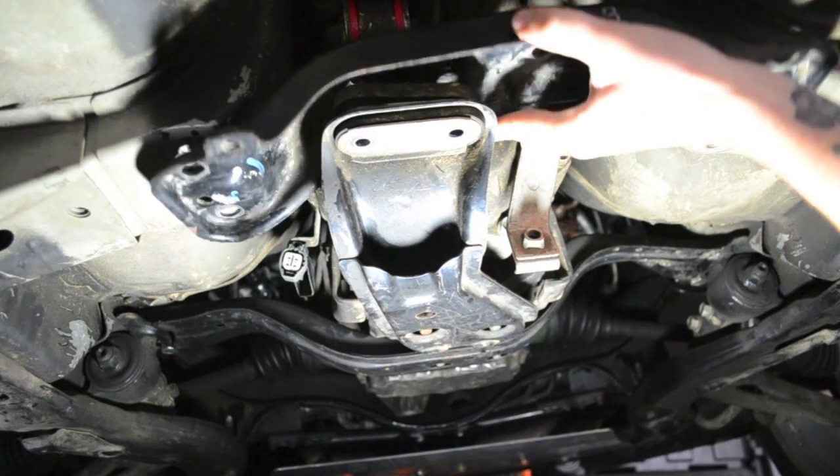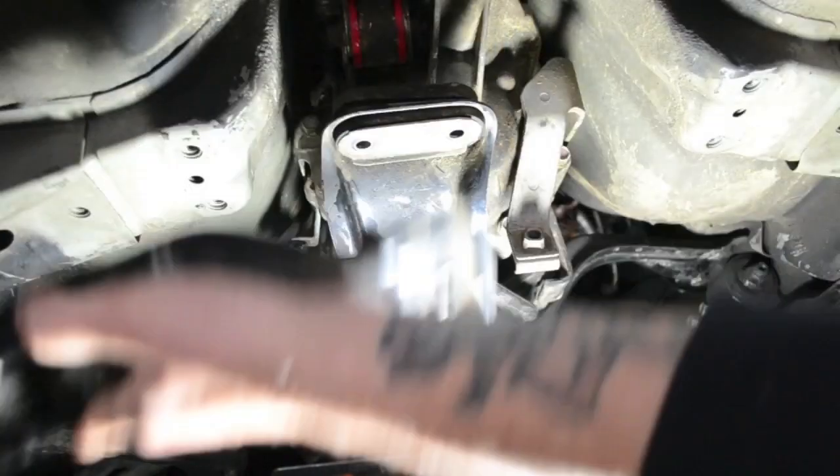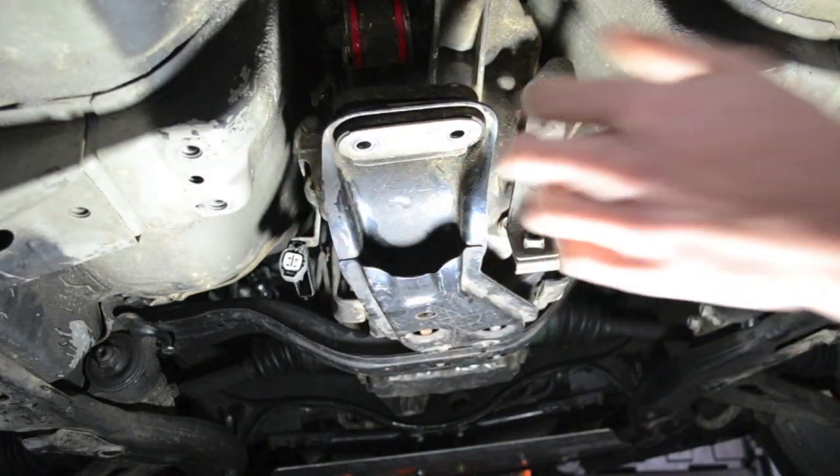Then to pull this out, pop it over here, and when your downpipe's still in, just slide it off to the side. Now you have access to the bushings.